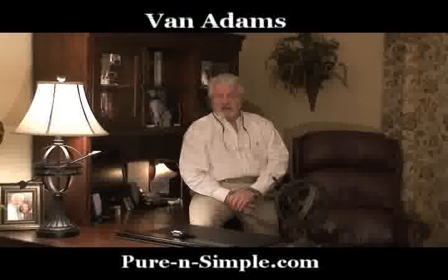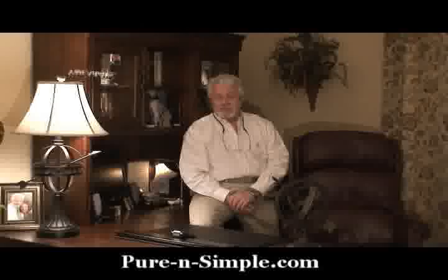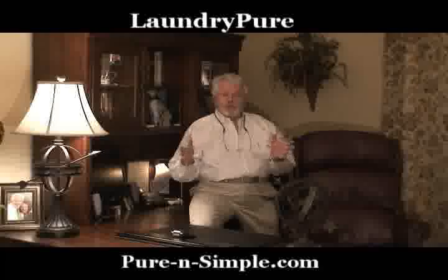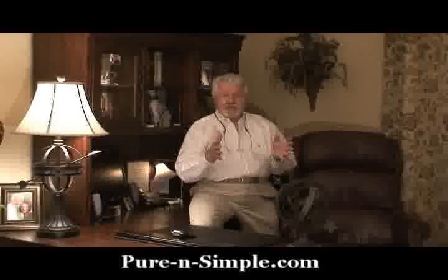Hello folks, I'm Van Adams. I'm excited to tell you about something that many of you have never heard of, and that's something called Laundry Pure. For those of you who use the washing machine, you're going to be really excited about this.